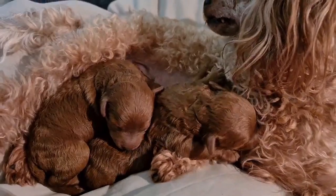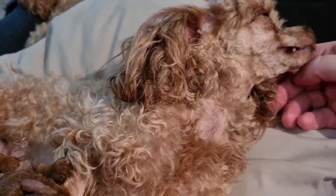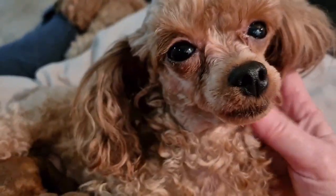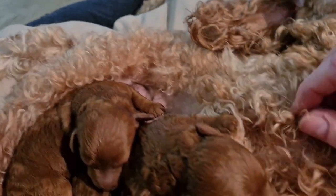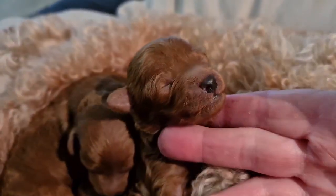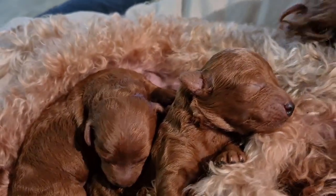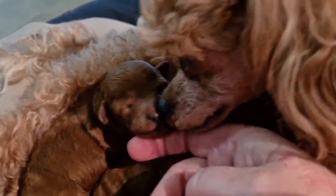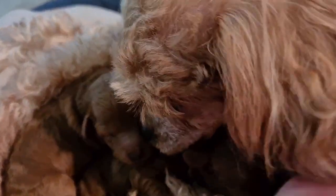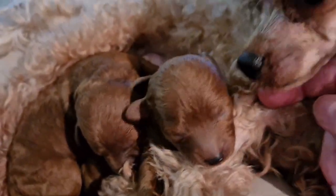These are Bronte's babies. Hey Bronte. Hey baby. Come here, come and say hi. You sleepy girl. Yes, she's just fed them. And we've got a boy and a girl. Showing everyone your babies. Boy and a girl. Six days old today. Born by a caesarean section. There's your babies — move your head for a minute so we can see your babies. They're gorgeous.